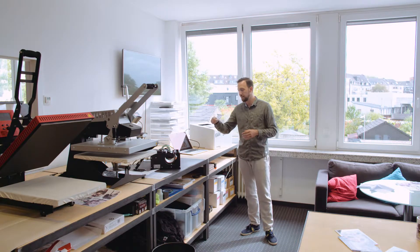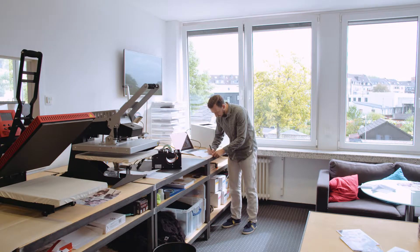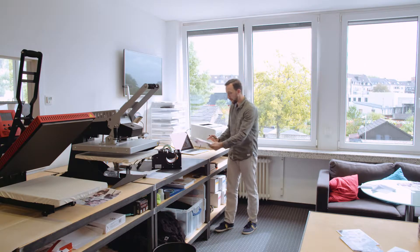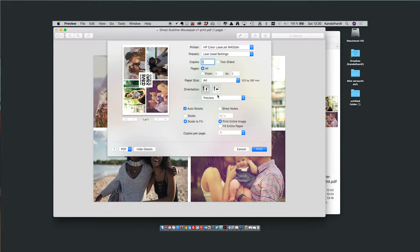That first print will be the one where we are using the profile. I'm going to write 'ICC' on the backside of the paper so we can identify it through the whole process. That's the print, and I write ICC on the backside with a pen.